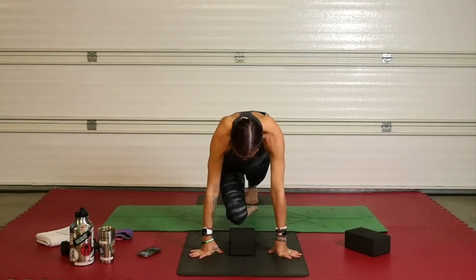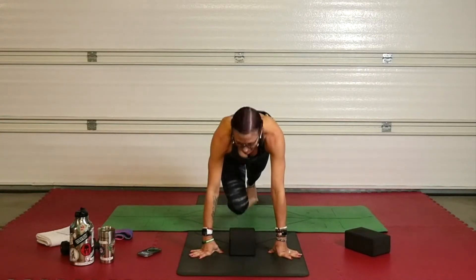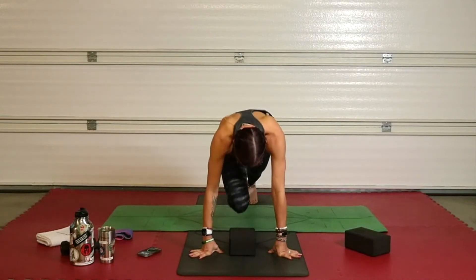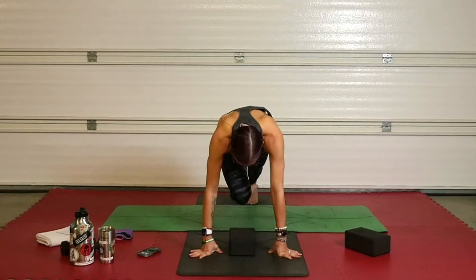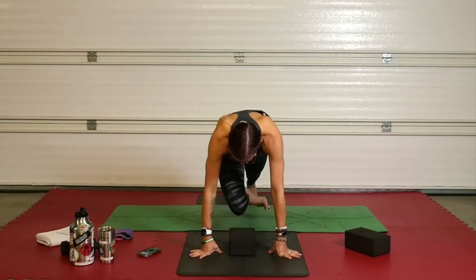Stay here. Use that core — pull, pull, pull. Keep that heel glued to your glute. 15 seconds left. Ten seconds — pull, pull. Almost. Change — find that pigeon. Sit it down. You've got the other side.